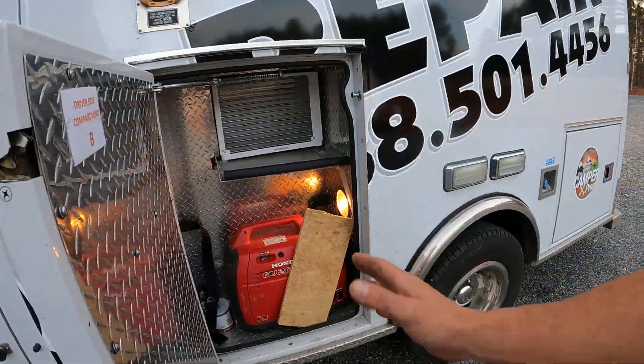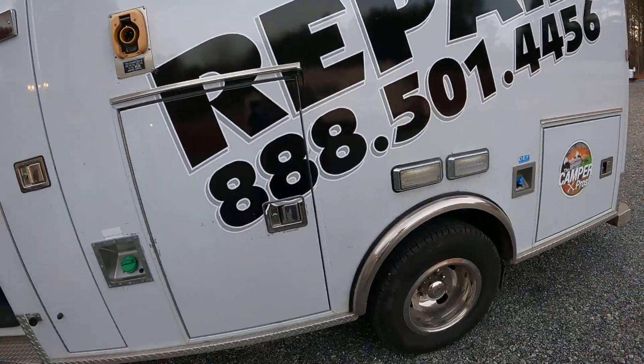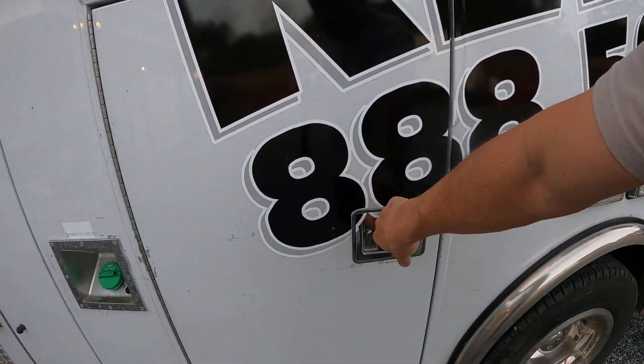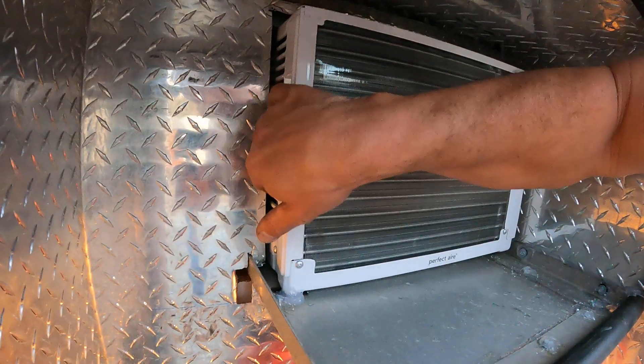We have to have the door open when we use it, so I'm going to put a cone right here. But when you shut this door you don't even know we have an AC unit in here, which is really cool - no leaks, and it only sticks out a little bit. I don't completely understand how it's sucking in and blowing out, but I know it's ice cold and the heat's coming out the back, so I think it's working well and there's enough ventilation for it to recycle.